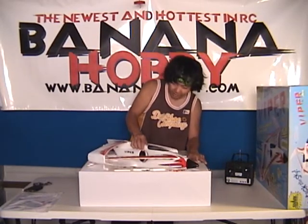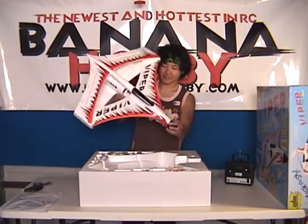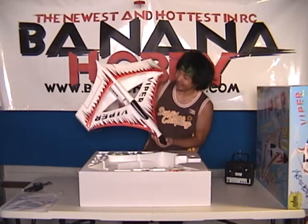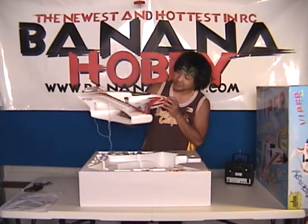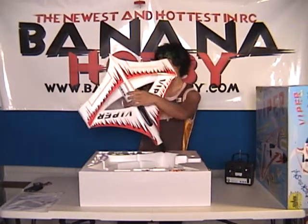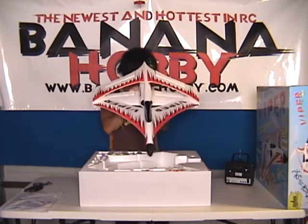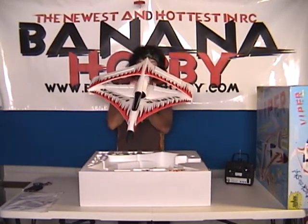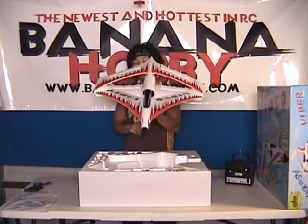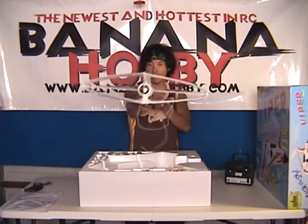Let's go ahead and pull this out here and give you guys a look at it. Look at that! Oh my goodness, is that not cool or what? This thing is going to be sweet. Very nice decals, already pre-mounted. It's made out of foam — very light, very sturdy. I think it's like a 4,300 kV brushless inrunner to a 62mm EDF ducted fan unit, as you guys can see there.